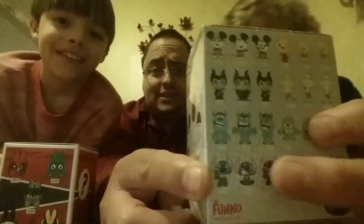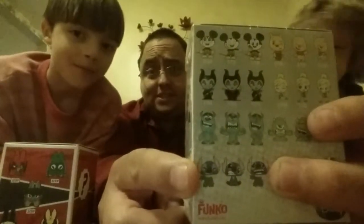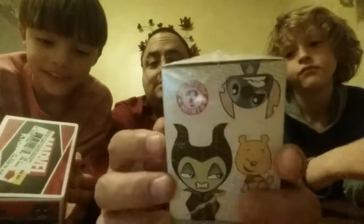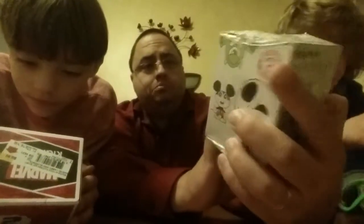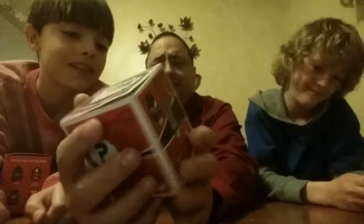Oh baby, it's Stitch! Stitch is good — Stitch likes to play. And this one is just a Disney mystery mini, so we don't know what's going to be in here, we'll find out.